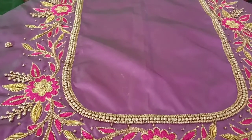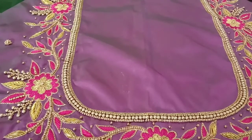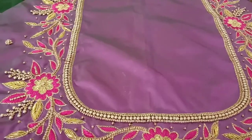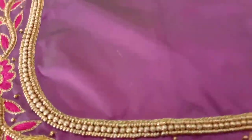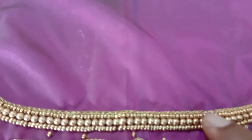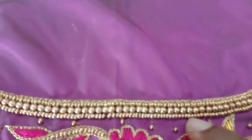I will show you how to work with thread and beads. It has a great look on a blouse. It is a pink color. I will show you how to work with a chain stitch. A round bead is a sugar bead.